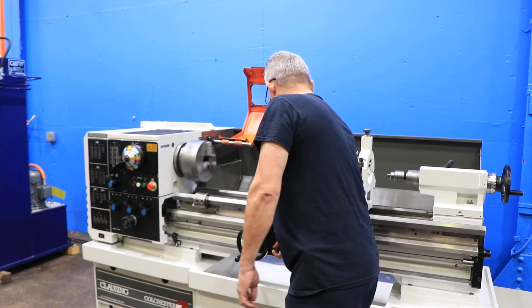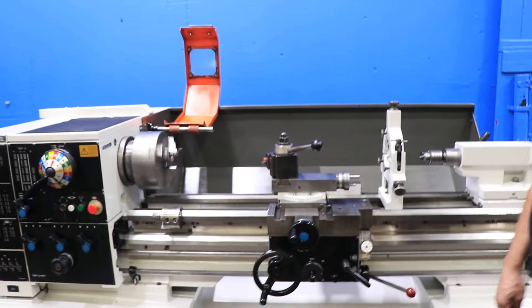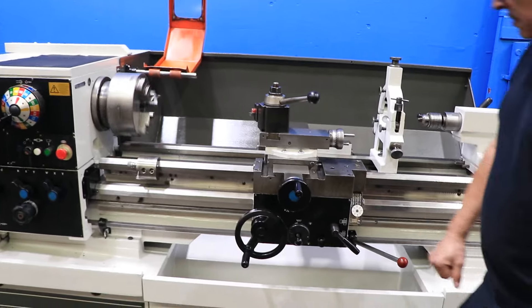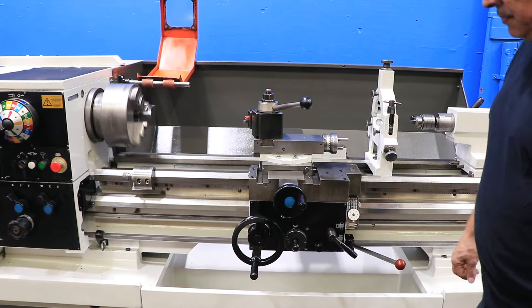I'm going to run some of the feeds. That's cross-feed. The machine does have an Allura tool post on it, and it has its longitudinal feed.